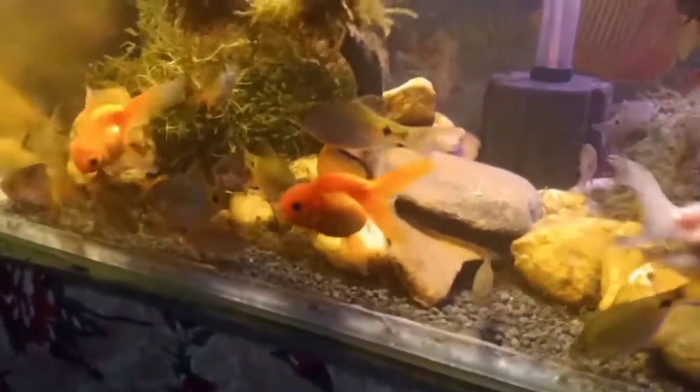And this is my aquarium. And here is a snail also.